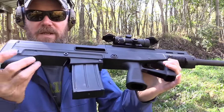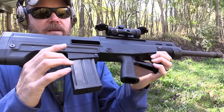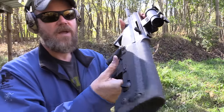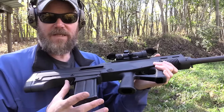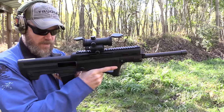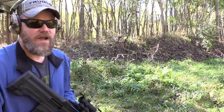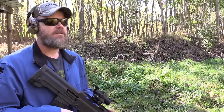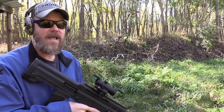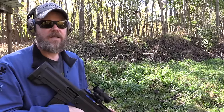It has a bolt release which is somewhat awkwardly located right here — most of us would expect this to be a magazine release, but it's not. The magazine release is located right here in the front, and also on the other side of the receiver, so the mag release is ambi. The bolt release is kind of what I'd expect to be an AK flapper release, so it's going to take a little getting used to. I'm going to go ahead and release the bolt; you can see it went ahead and chambered that first round.